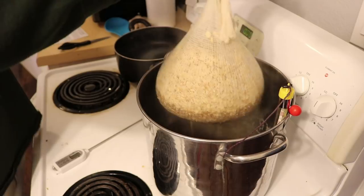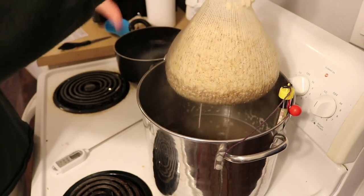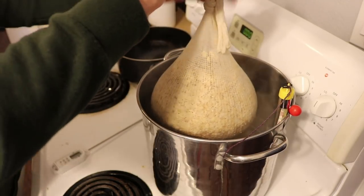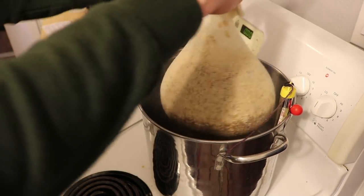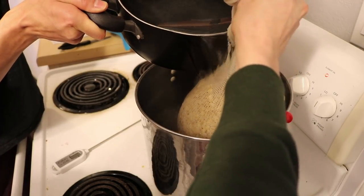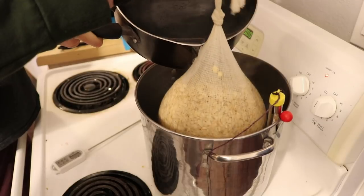Following the instructions, I don't want to squeeze the bag, so I'll let it drain for a moment. Then we're going to add a gallon of water and run it through the bag to get the extra sugars out and bring our volume up to two and a half gallons. We'll pour it over the bag — it's a little sketchy but it works.